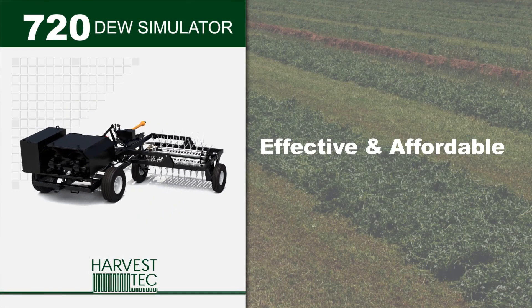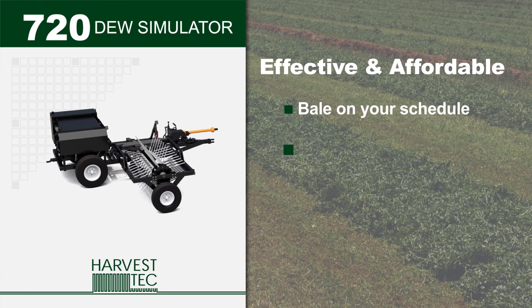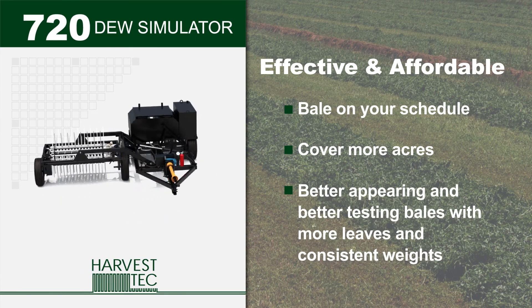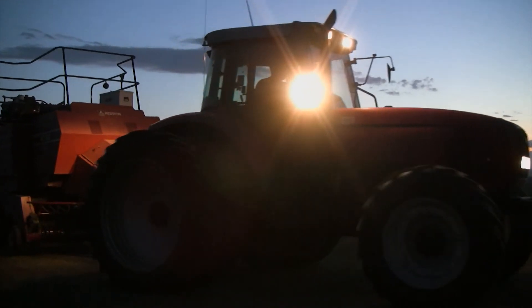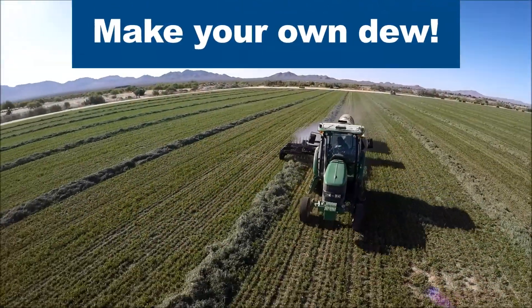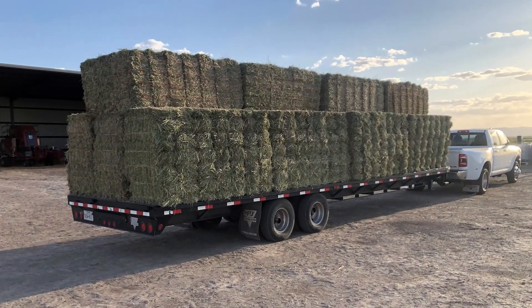Adding the Dew Simulator will positively improve your baling operation by helping you decide when to bale. You'll cover more acres and bring in better appearing and better testing bales with more consistent weights. And you can take the Dew Simulator to the field only when you need it. Don't let dry hay keep you up at night — make your own dew. Take a closer look at what the Model 720 Dew Simulator can do for your hay quality and value and how it can benefit your operation.